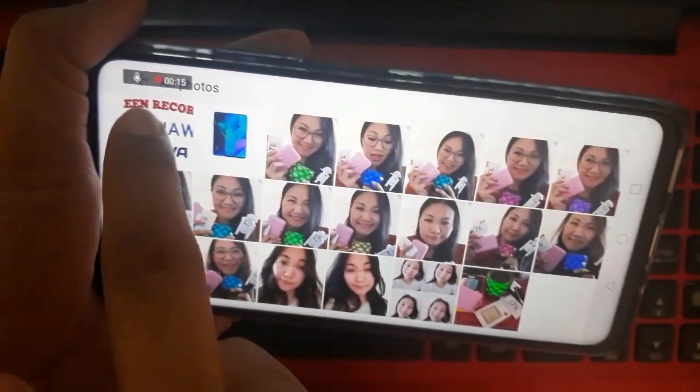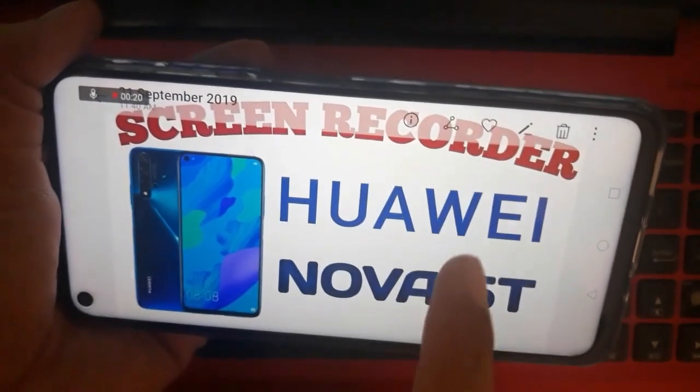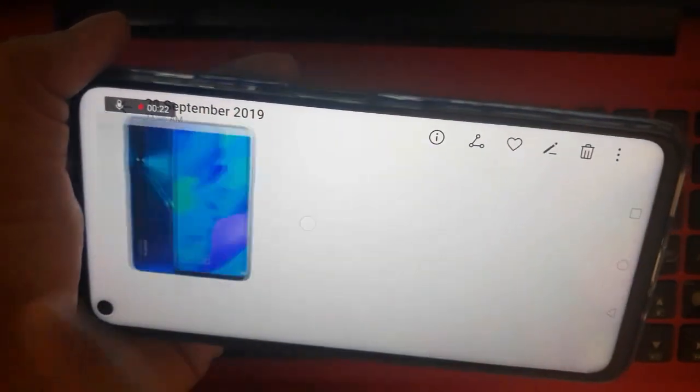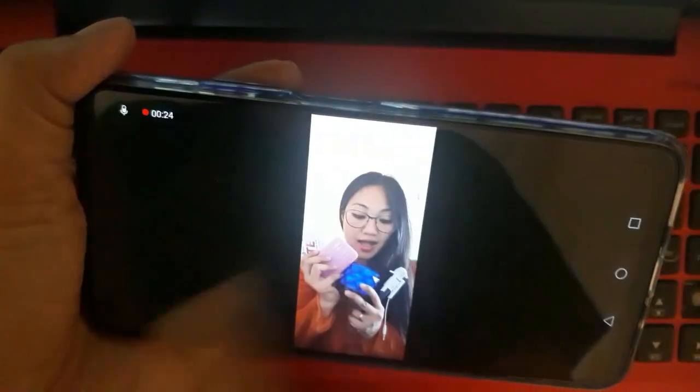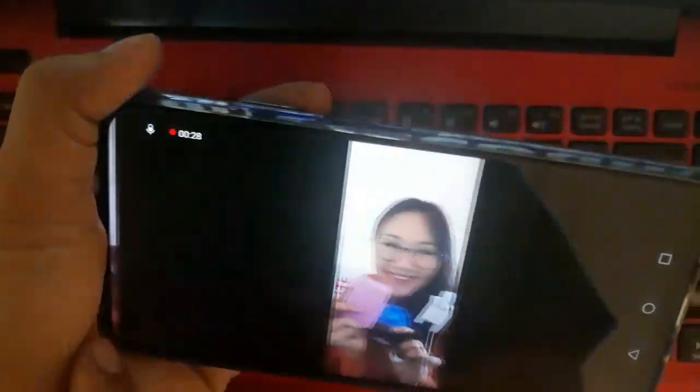So let's try now browsing to check if the video and microphone is functioning fine for this Huawei Nova 5T. Those are all my pictures — it's only used for testing.